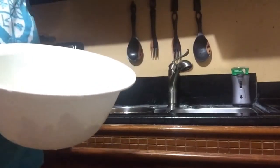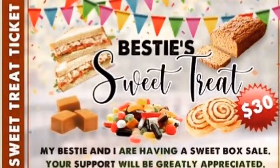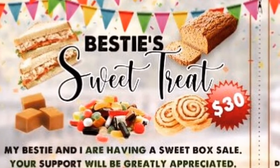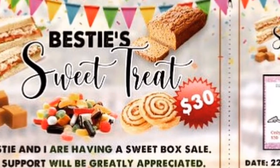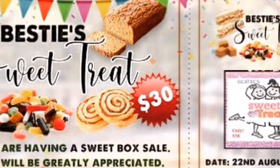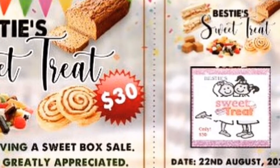So after doing that, making sure my sink is clean — this is what the washed peppers look like. My niece and her friends are having a sweet box sale and I would really like it if you all could go and give them your support. The tickets are just $30. If you are interested, please send me a message and I would give you further information as to how to contact them to place your order.